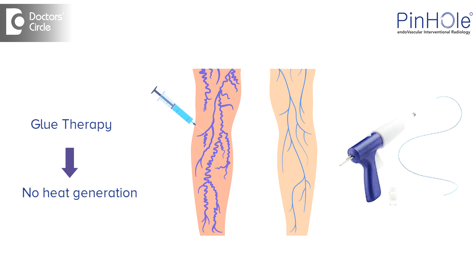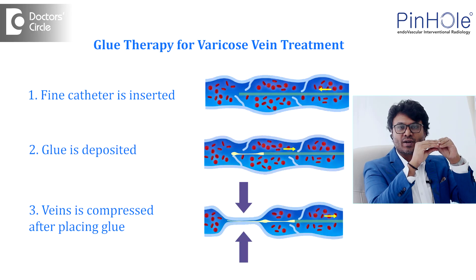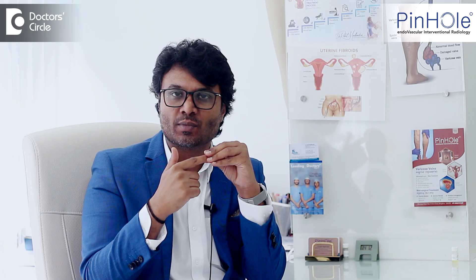Whereas in glue, there is no heat generation. What's going to happen is — this is a vein which is abnormal, and when I'm inside it and put the glue and just press it, it just sticks and seals forever. These are biocompatible glues.